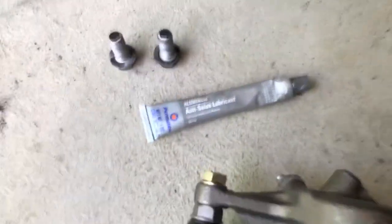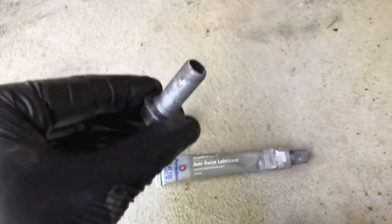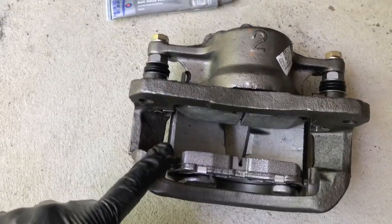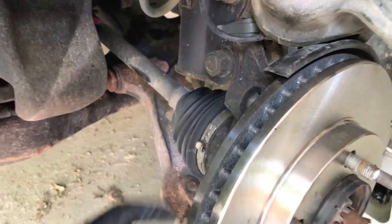Take the old bracket and set it aside. If you have not done so yet, grab some anti-seize lubricant, lubricate the 17 millimeter bolts and all the threads. Then position the caliper back on the rotor and secure the 17 millimeter bolts.